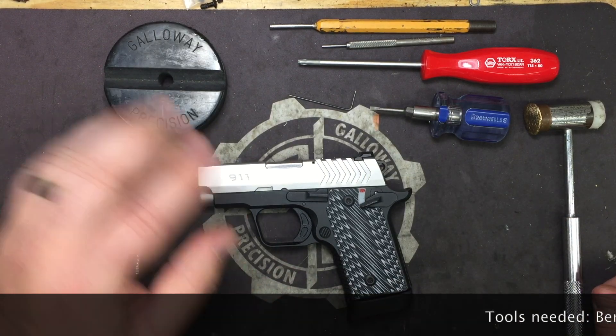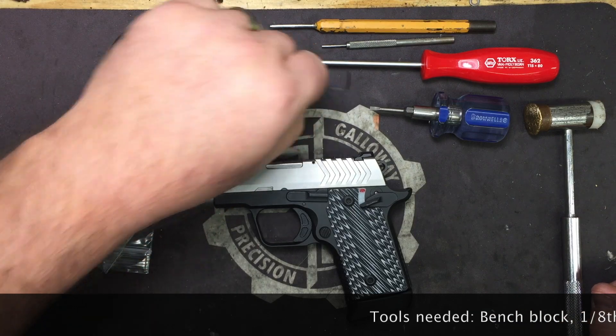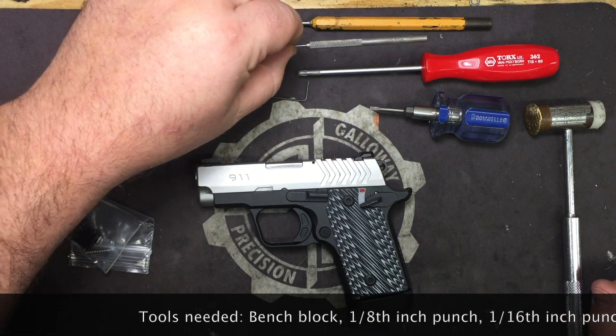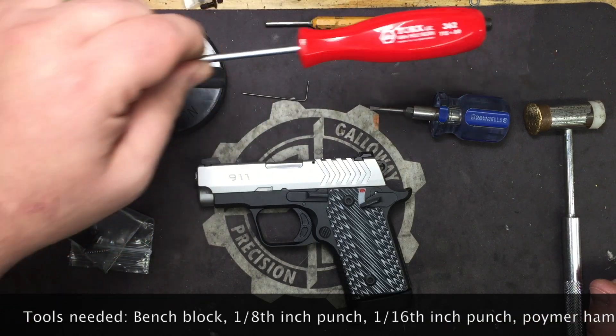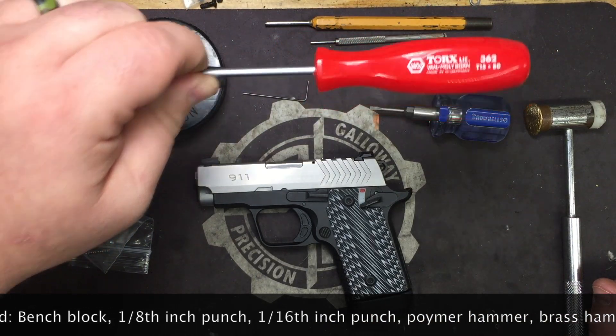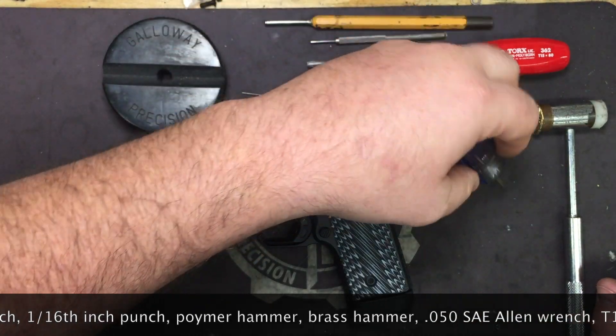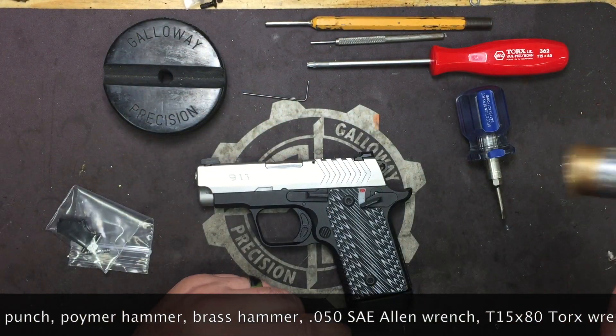We're going to go over the tools you're going to need. You need a bench block, an 0.50 Allen wrench, a 1/8 inch punch, a 1/16 inch punch, a T15 by 80 Torx wrench, a small flathead screwdriver, and your brass polymer punch.